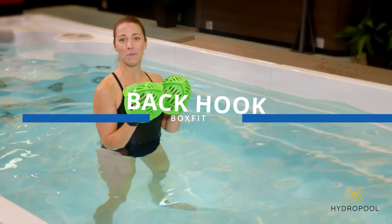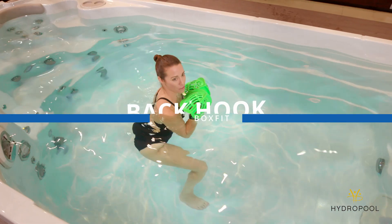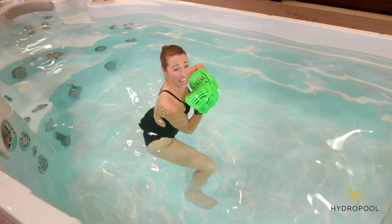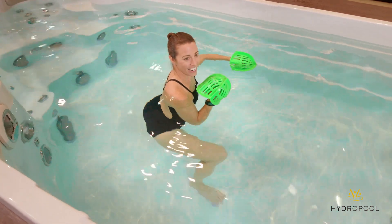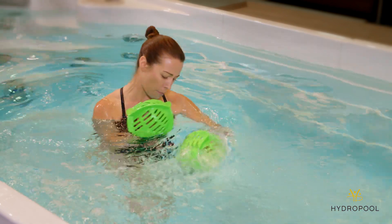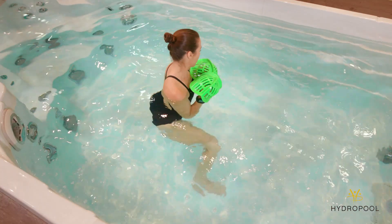So with our back hook, continuing with Southpaw, take a step back with your left foot and bend through the knees. From here, bring your left arm up in line with the shoulder. Extend out through the arm so it's 90 degrees. Tighten that core and twist, lifting that back heel up off of the swim spa floor before bringing that belt back to the chest.